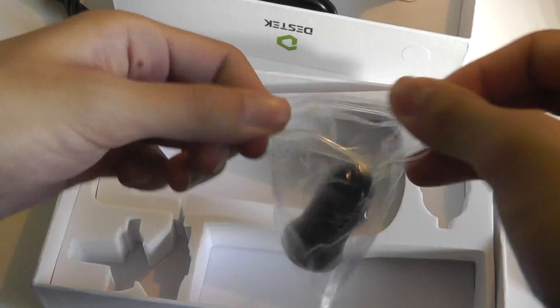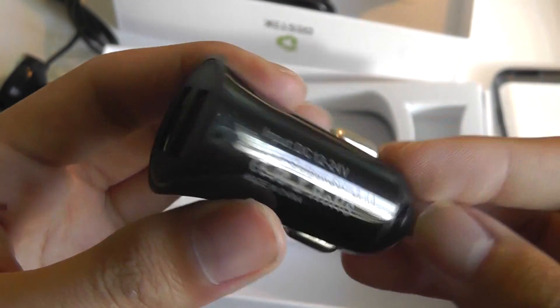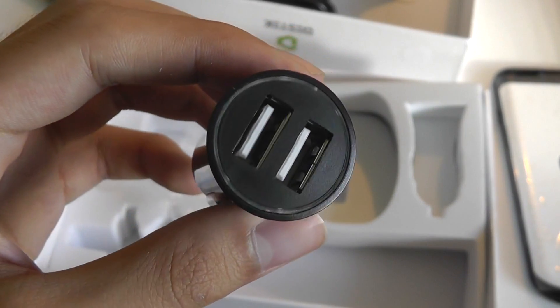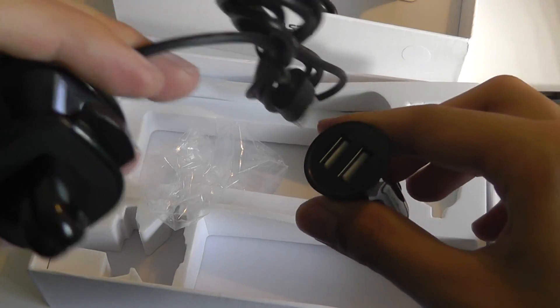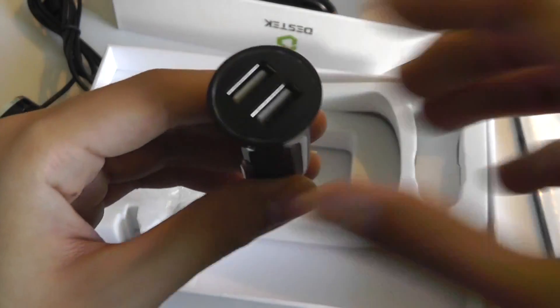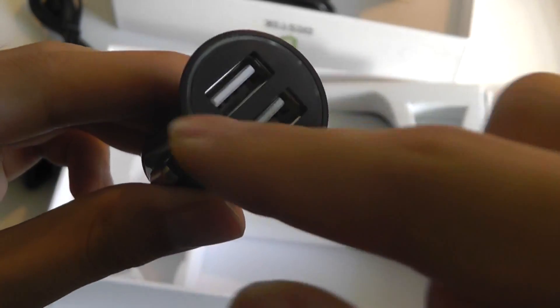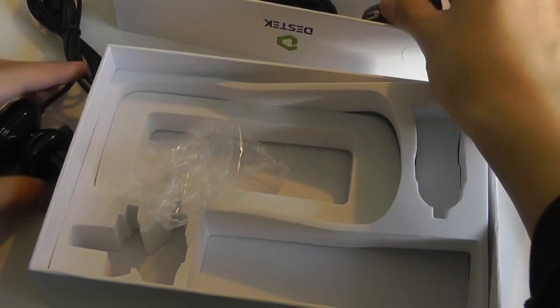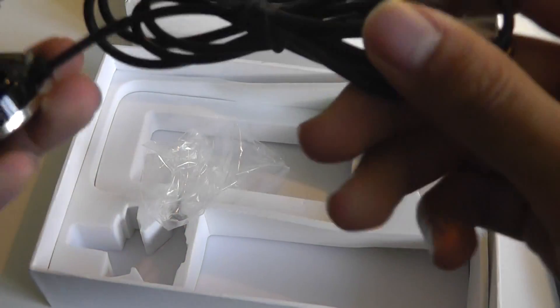There is the car charger which is pretty standard, featuring a regular USB-based port on the other side with a 5V 2.4A output which will charge up even power-hungry devices like an iPad. So you can use one port to charge the phone with its proprietary charger plugged in, and then a second port for a GPS or charging another device like a tablet. There is an LED light ring which will illuminate once it's plugged in and charging, and it's fairly compact.